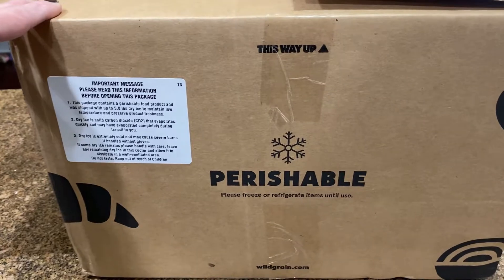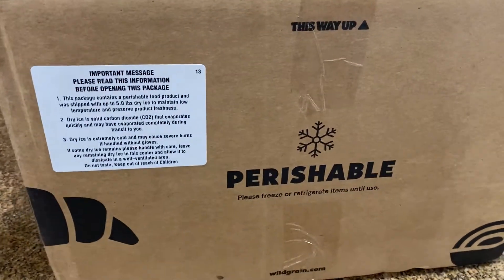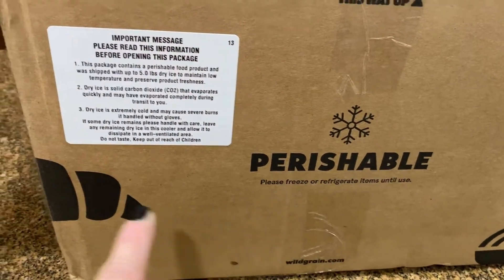This particular box is $99. They ship it to you overnight — actually it's two days — and it is perishable, so you see here it says 'please freeze or refrigerate item until use.'